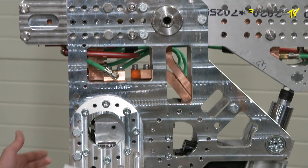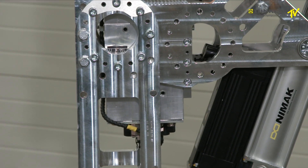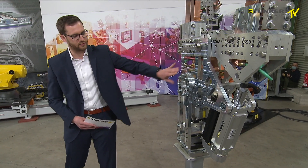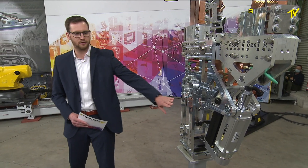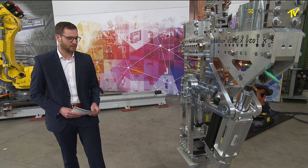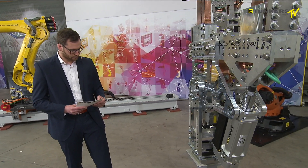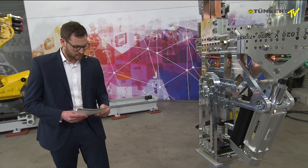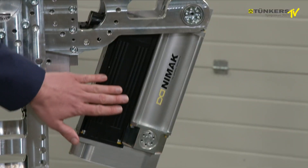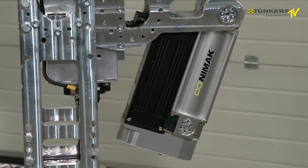You can attach the robot to the gun on the side plates. The side plates have the function of protecting all other components on the inner side of the gun body. You can attach the gun to the robot without any console, in different positions — it's very flexible.